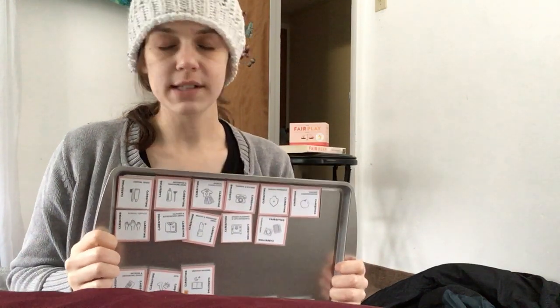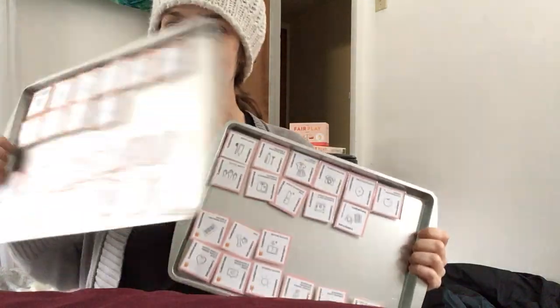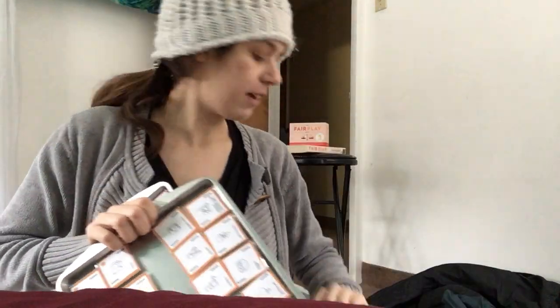In our household, sometimes out of sight means out of mind. All of these responsibilities — all of this is our life — pictured on these cards, apply to life. So having them displayed visually keeps everything top of mind.